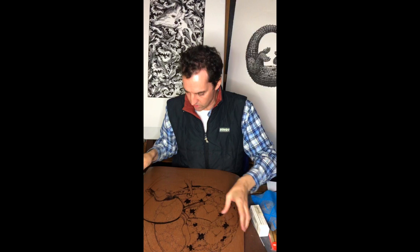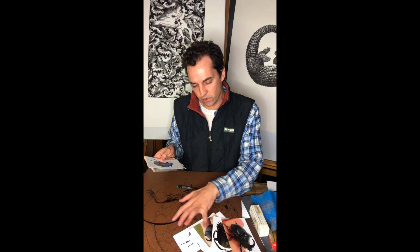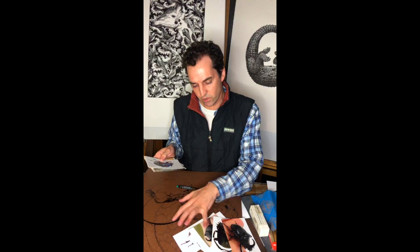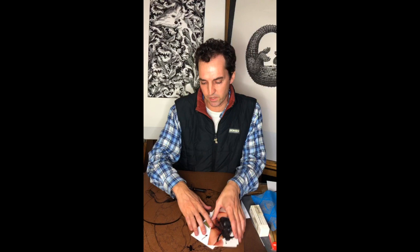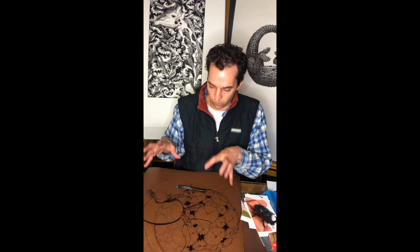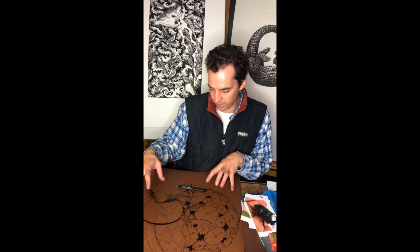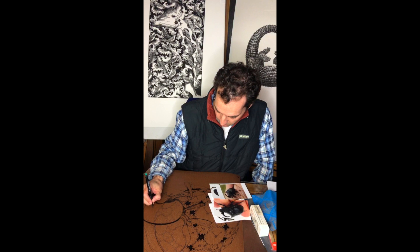I like drawing directly onto the linocut because it's permanent — things change and I like the way the image develops as I draw. Whenever I draw I use reference material. My work is so scientifically articulated that I need to know the foreshortening and perspective are accurate — for instance, that the dung beetle's legs curve correctly around a sphere. So as I draw I look at the reference and create the image, and reference is incredibly important to me.